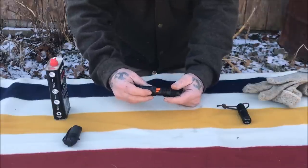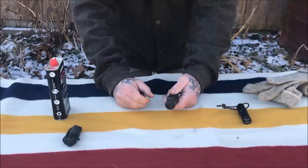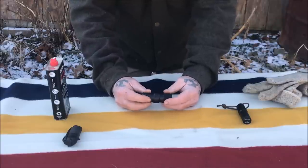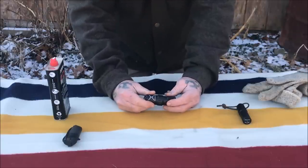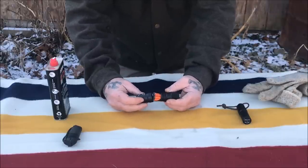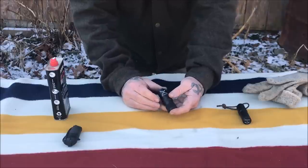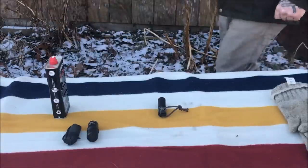The advantage of these UCO stormproof matches is you just can't put them out. You can put them in water, pull them out, and they light back up — repeatedly. If you're looking to carry matches as a fire option, there are real advantages, especially for younger folks who can't manipulate a lighter with cold hands, or when it's cold and your lighter won't light. I recommend this product — it's waterproof, it works, and it's not expensive. Exotac products are made in the USA and I trust them.